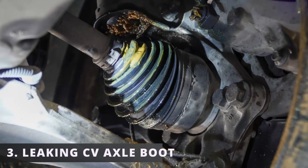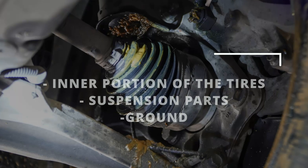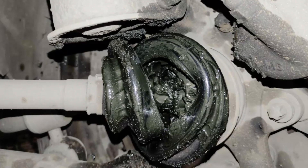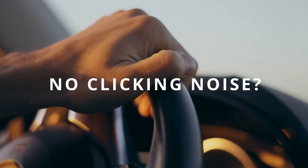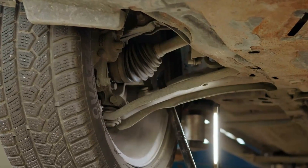The third symptom is the leaking CV axle boot. You'll usually find grease spilled on the inner portion of the tires, suspension parts, and on the ground. When this happens, dirt, moisture, and debris enter the damaged portion of the boot and prevent it from working properly. If you don't hear clicky noises when turning and catch a tiny leak early on, you can just order the boot with grease and repair that portion to save money from buying the whole thing.